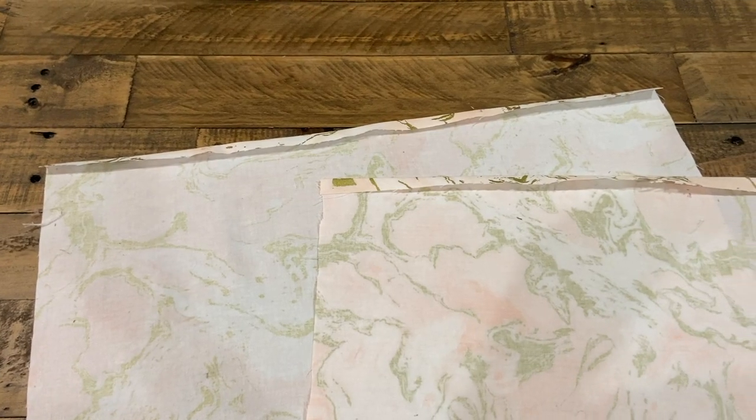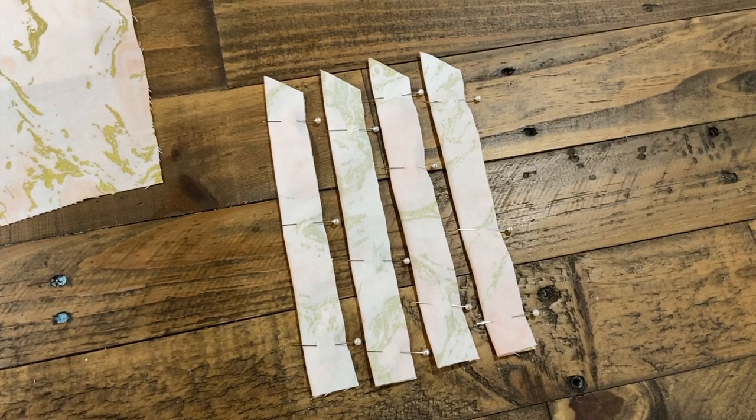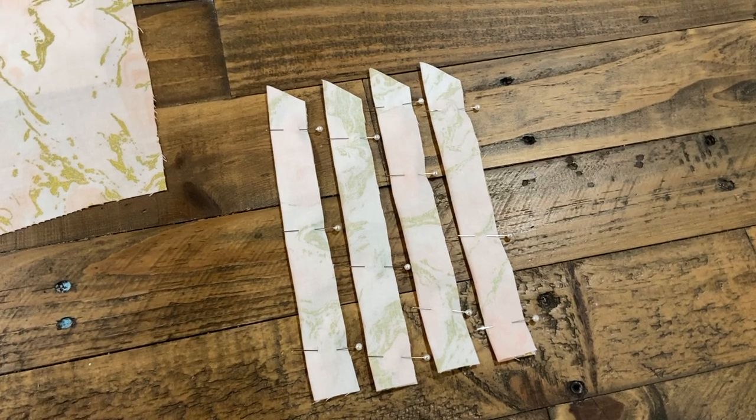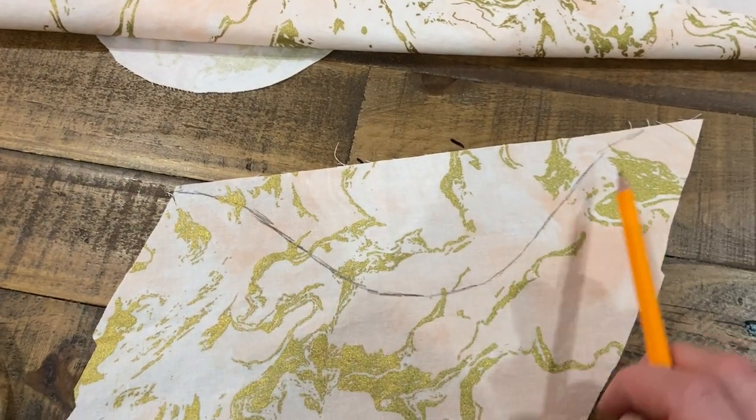Start off by zigzag stitching or serging the top edge of your romper pieces, and fold them down a half inch to your seam allowance and sew them. Sew your strap pieces right sides touching, sew all the way around leaving the bottom open to be able to turn them right side out later on. I am creating a facing by putting my pattern piece down right sides touching and tracing it out.